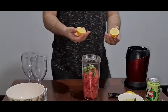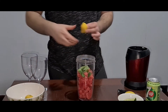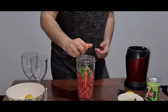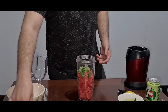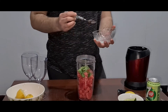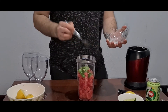One lemon should be enough — we're going to squeeze the lemon in there. Because the watermelon is sweet, you're going to have a little bit of sour, but on top of that we're going to put a bit of sugar syrup: one teaspoon, two teaspoons, three teaspoons.